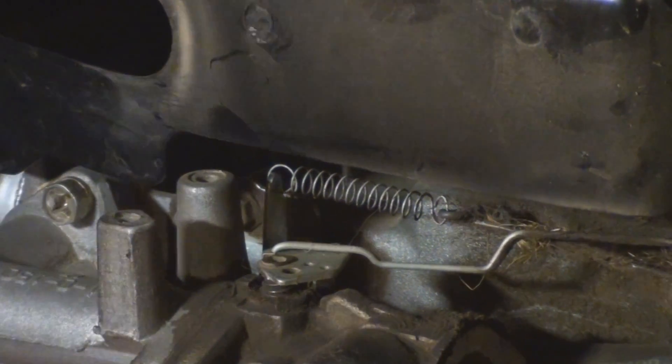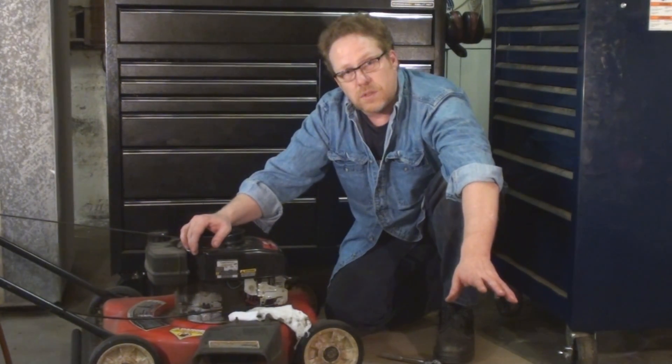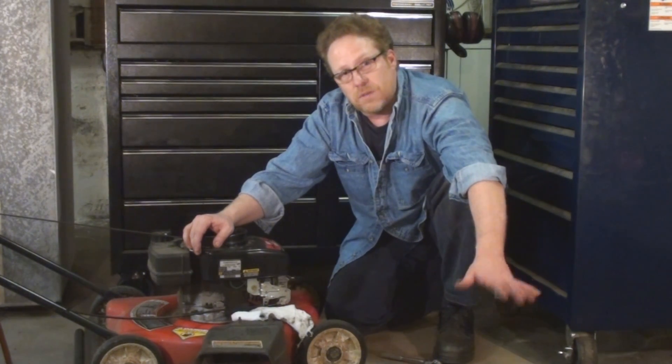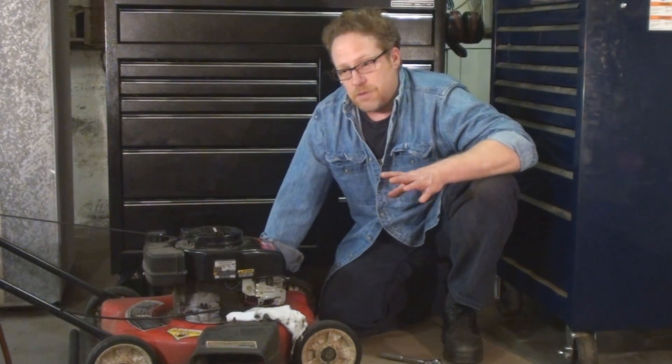Let's just bend it a tiny, tiny bit. I'm burning a little too rich so I'm going to add a tiny bit of speed to the top end. I'm just going to put in my spark plug after giving it a quick check. You definitely may want to change your spark plugs — they're cheap. And sometimes if you have a no-start, no-run problem, it could be as simple as a dead plug.